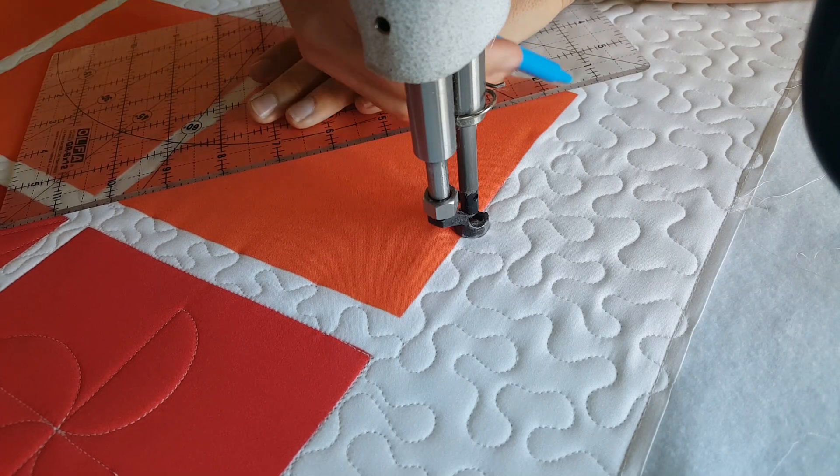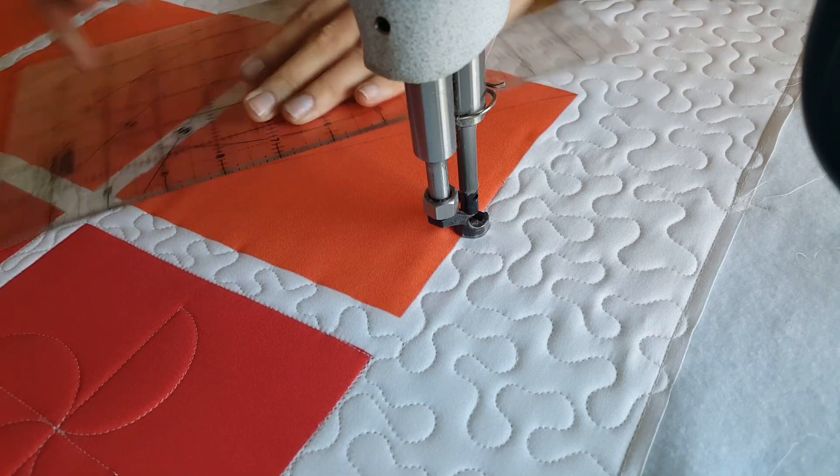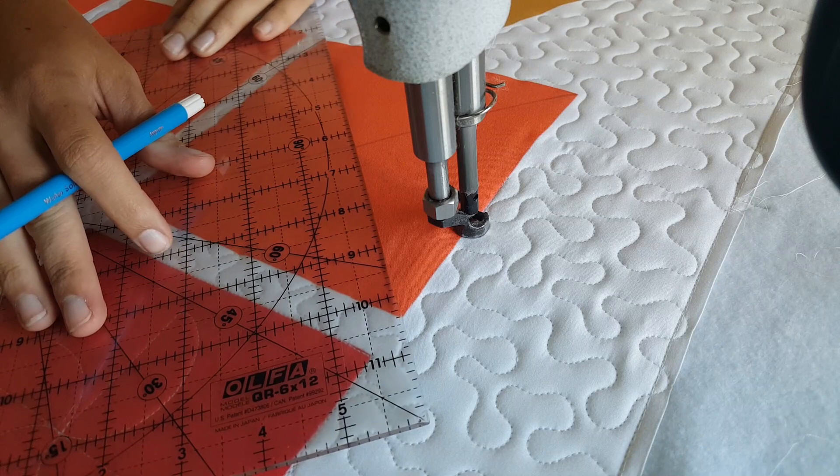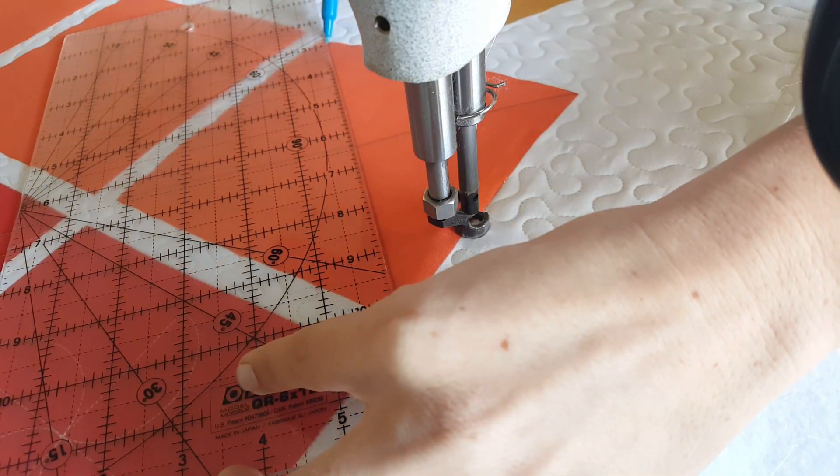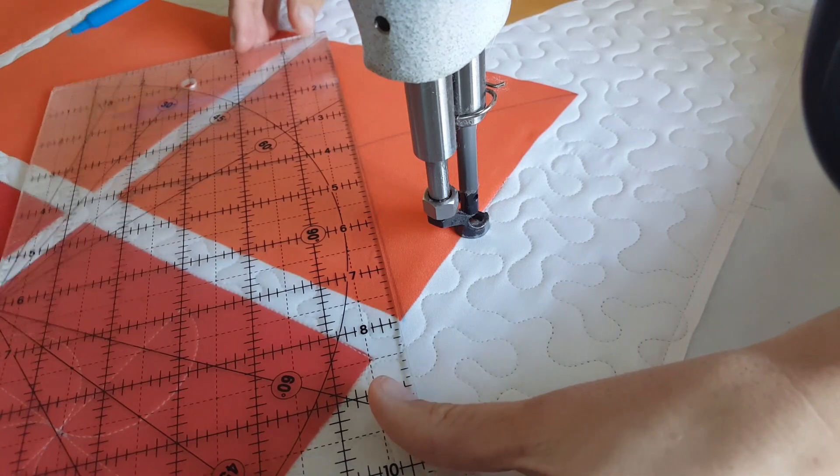I'll start out by using my blue water-soluble marker and marking an X through the center of my quilt block. Once I mark that X, then I'm also going to add a couple more markings.